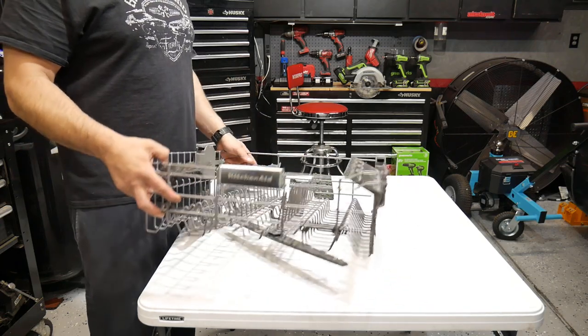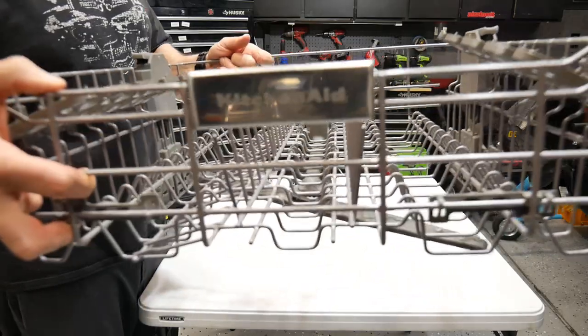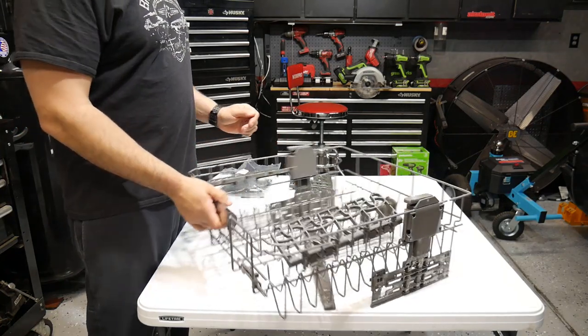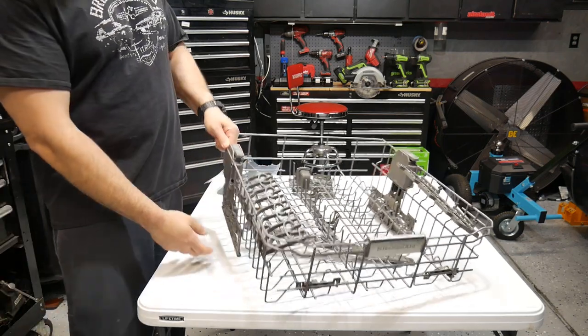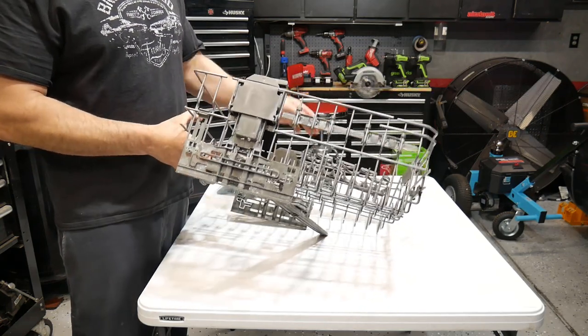All right guys, so I got the rack out on my table here. This is a KitchenAid dishwasher, but this is a common problem with a lot of dishwashers. This is the top rack — on the right side of this rack, this plastic mounting piece that rides on the rails broke.